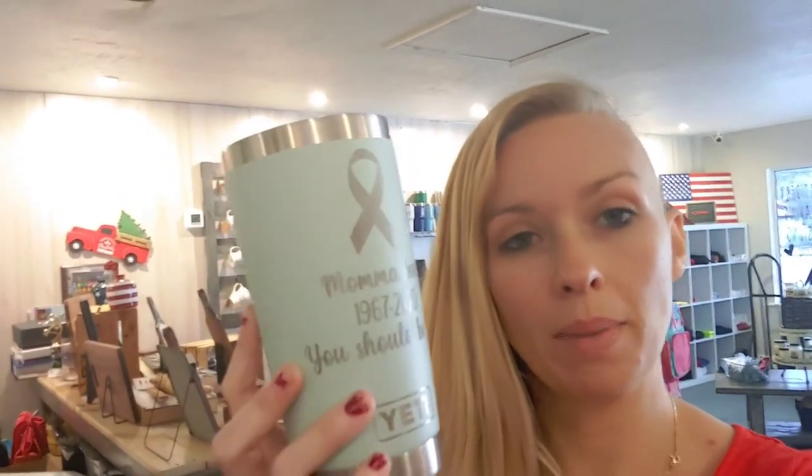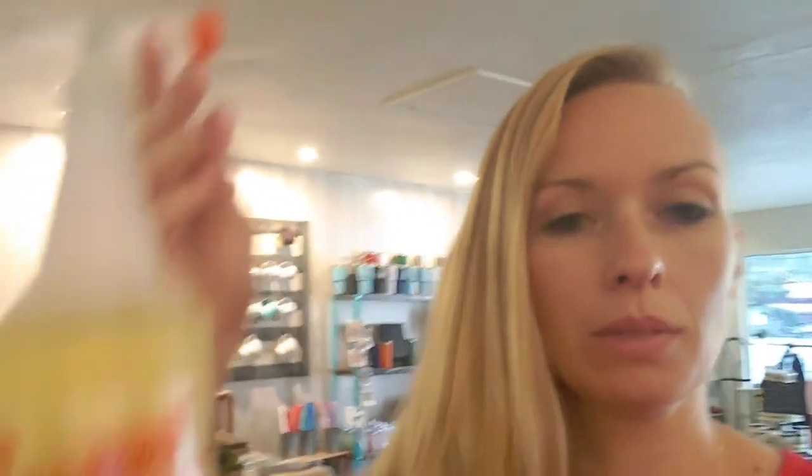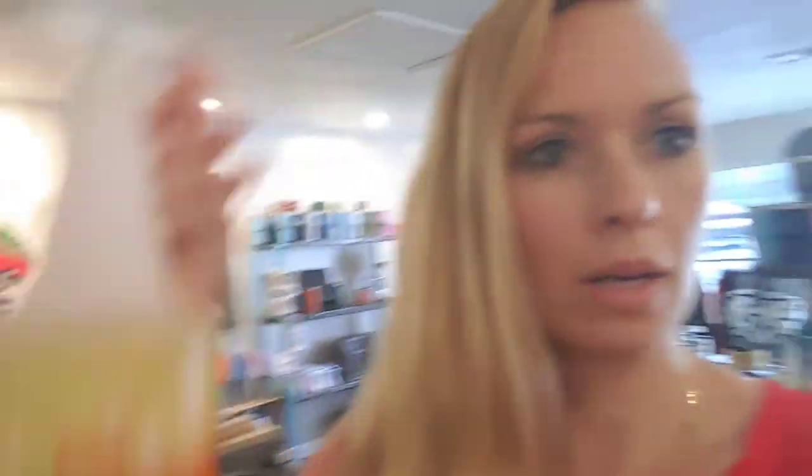And it's all done! Now I just have to wipe it down with some LA Awesome. This spray is amazing when you're engraving to get the little bit of residue off. I highly recommend it.